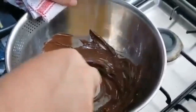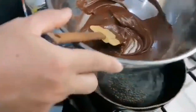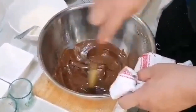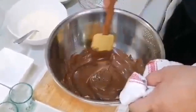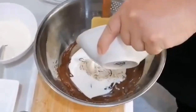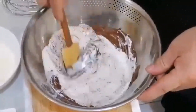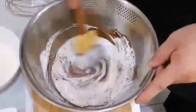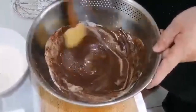Next, I'm removing the chocolate bowl from the stove. Immediately adding 125 grams of whipping cream. Mix it well, then leave it to cool.